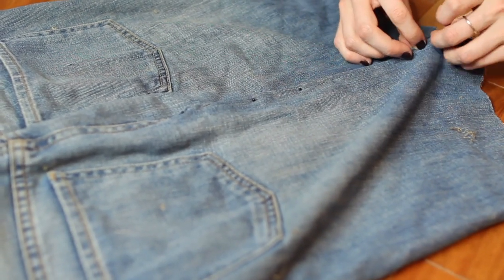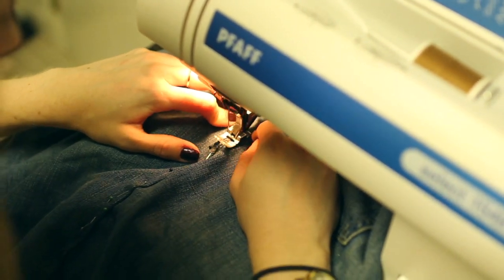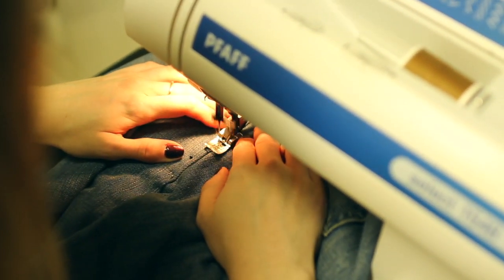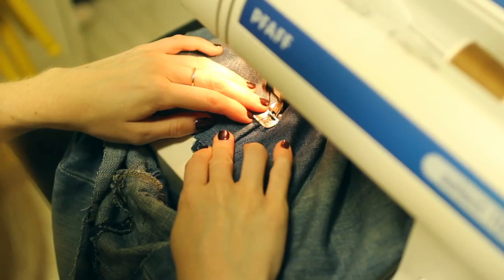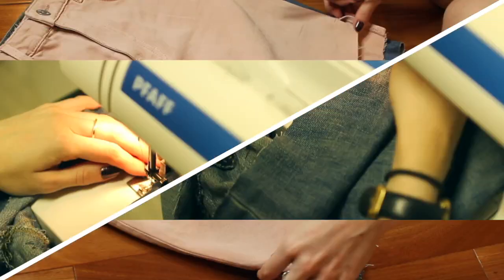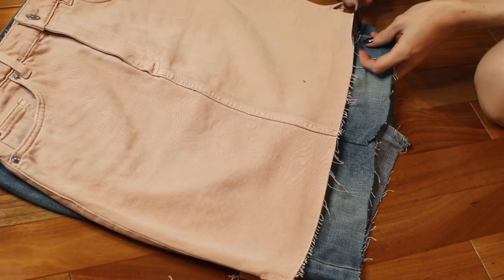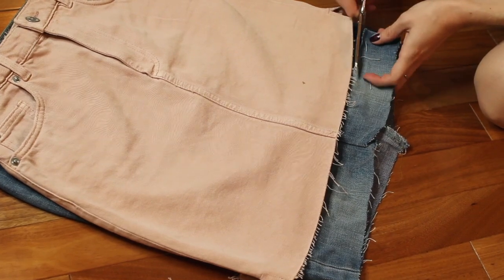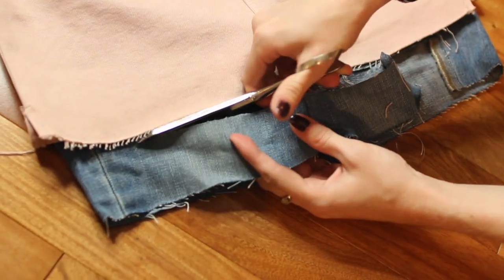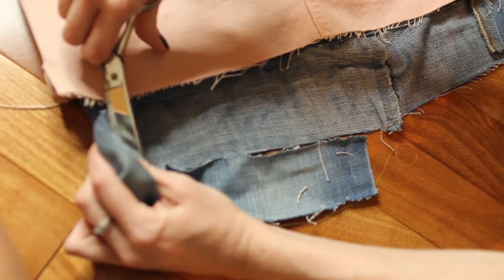Once you have all your pins in place, go ahead and sew it down the front as well as the back. Once it's all sewn together, take your well-fitting skirt and place it on top as a guide. Then cut it exactly how the original skirt looks — I'm cutting the front a little shorter than the back.